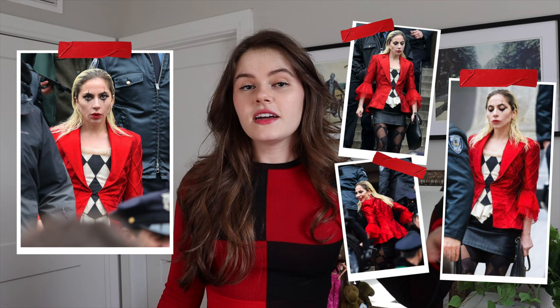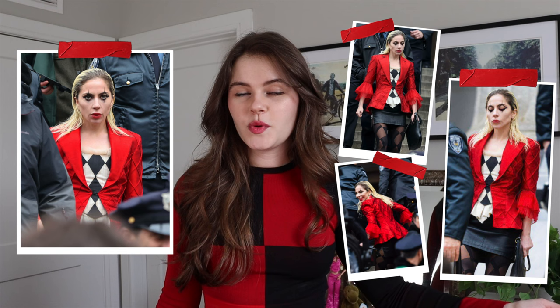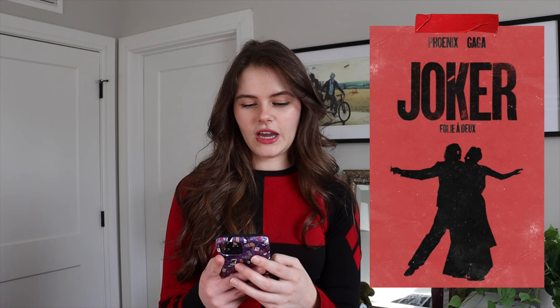Today we're going to be remaking Lady Gaga's Harley Quinn outfit from the new Joker movie — Joker 2: Folie à Deux. I've been waiting to finish this costume for over a year because that's when the original photos leaked on March 25th of 2023. With that said, I'm going to take you back in time a year to see how we started off this project.